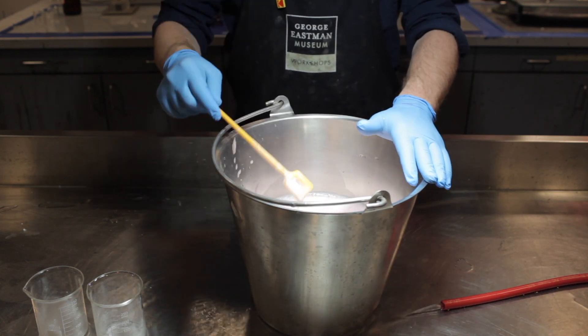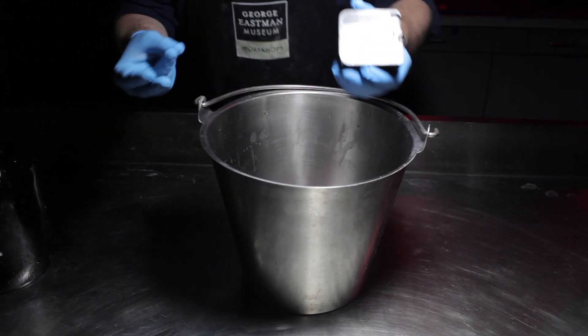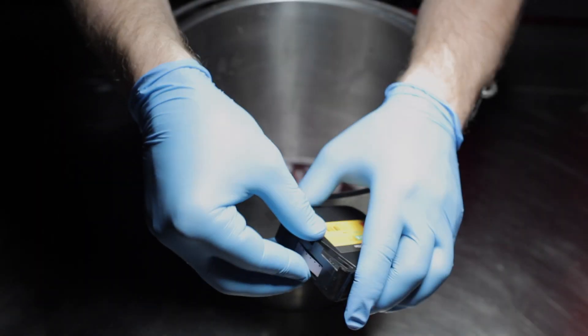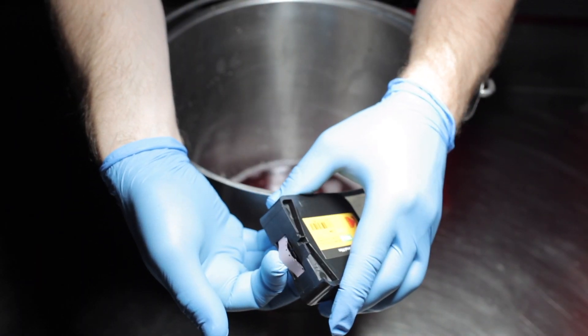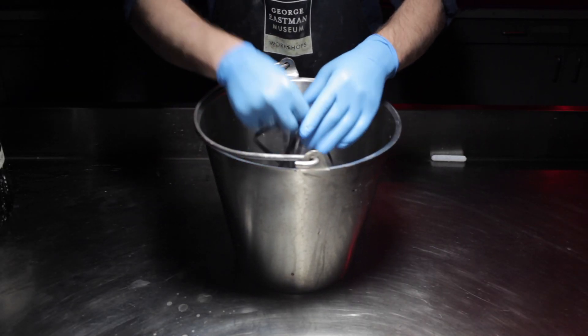Once the foam settles and the beer is up to temp, you're ready to develop your film. Turn off the lights. There are several ways to unload your film from the cartridge — we've found it easiest to pull the film right out of the cartridge. Add the film to your bucket and agitate by hand for 15 minutes.